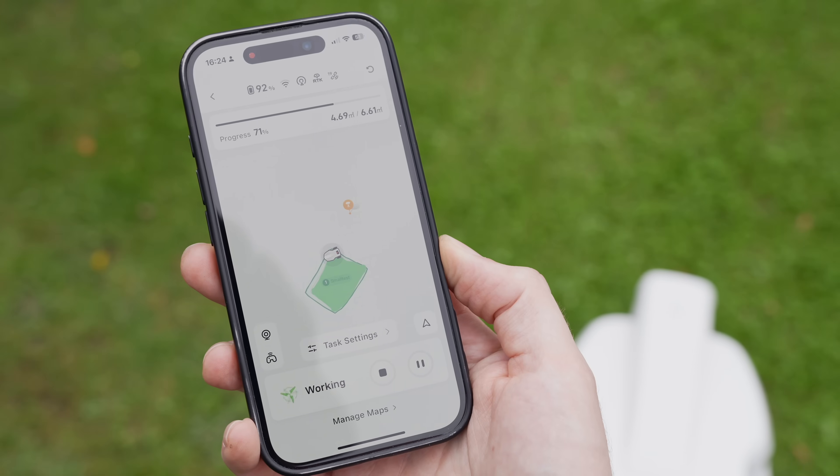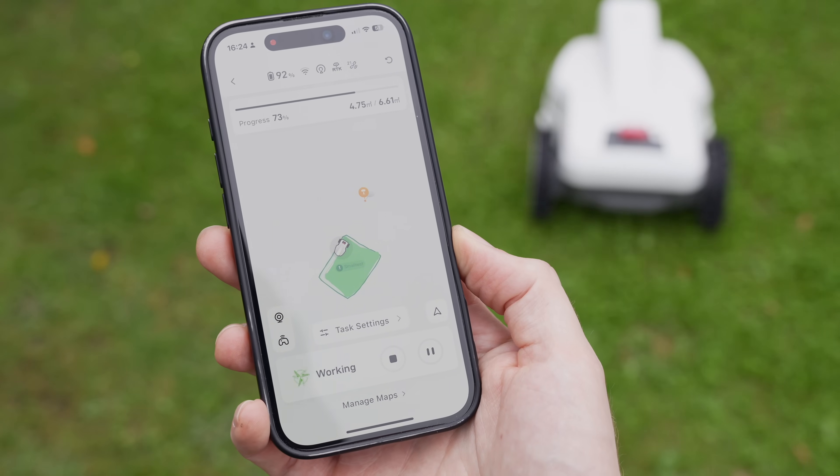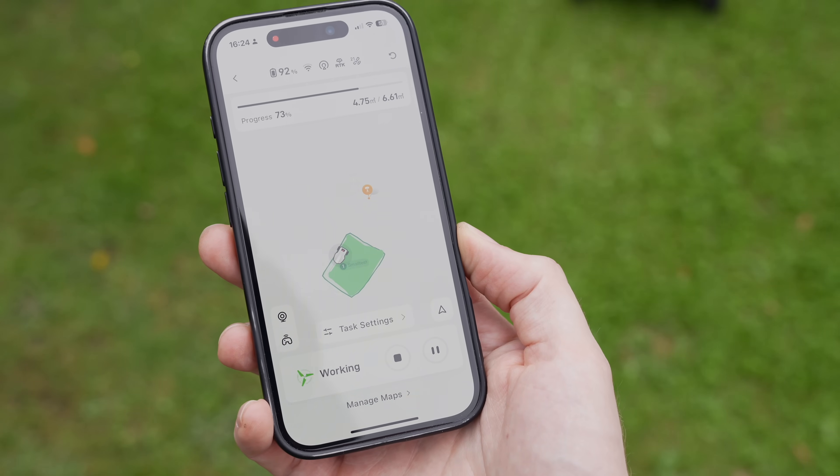If your lawn is a bit small, like mine, your experience will be even better because this mower completes the work very efficiently without supervision. It's like having a professional lawn care expert at your service. And if you love tech, it's definitely worth it.